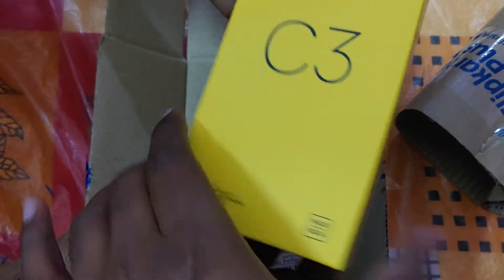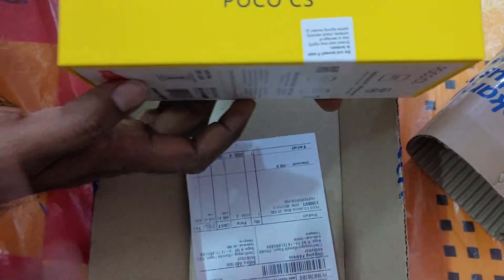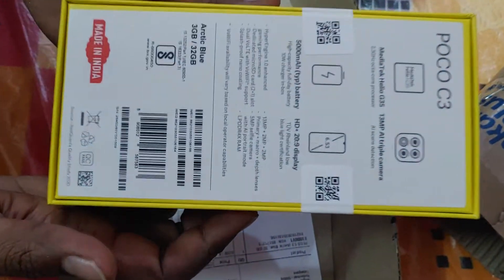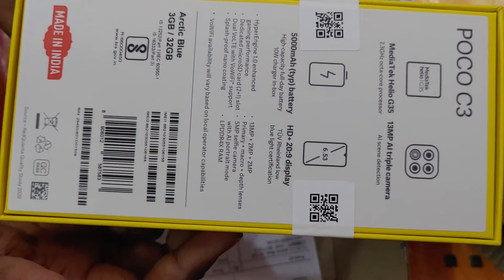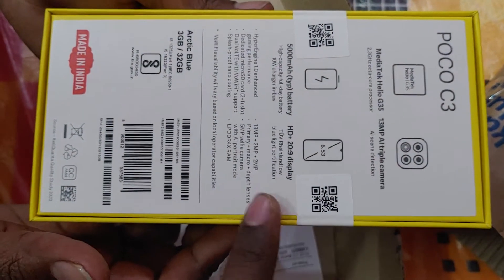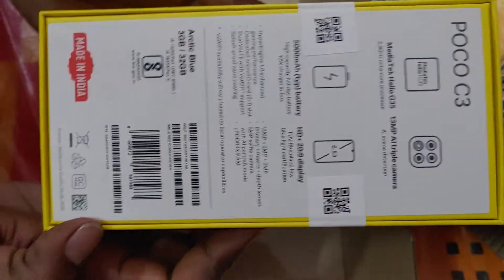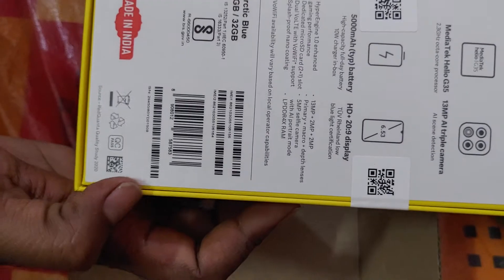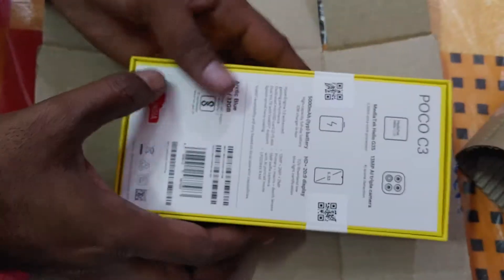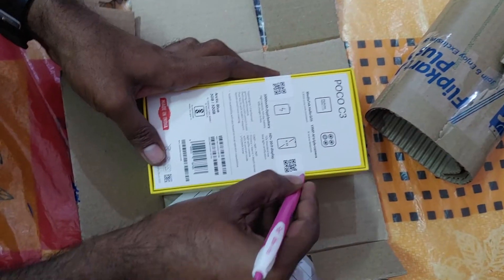You can rotate the box just like this to see the specifications. You can see here — 13 MP triple camera, the battery is also 5000 mAh. It's a better mobile at a reasonable price; we bought it at six thousand two hundred rupees only.